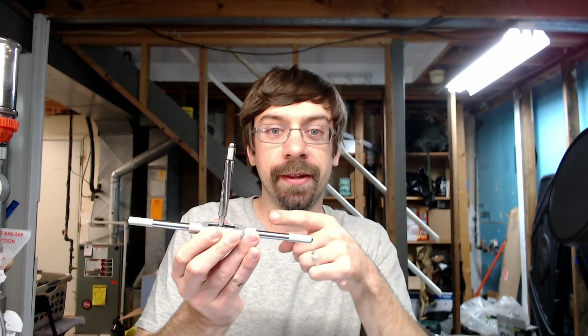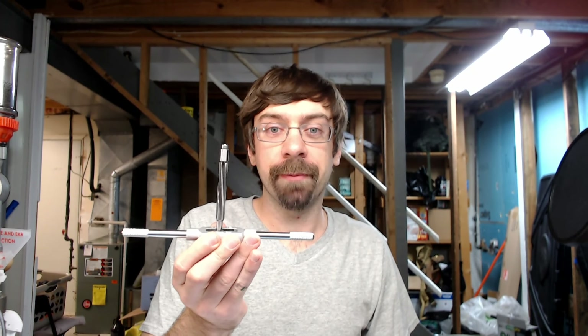So I went to 4dreamerrentals.com — I've got a website somewhere — and ordered this rental cylinder chamber throater. So we're going to dig in and see how it goes.